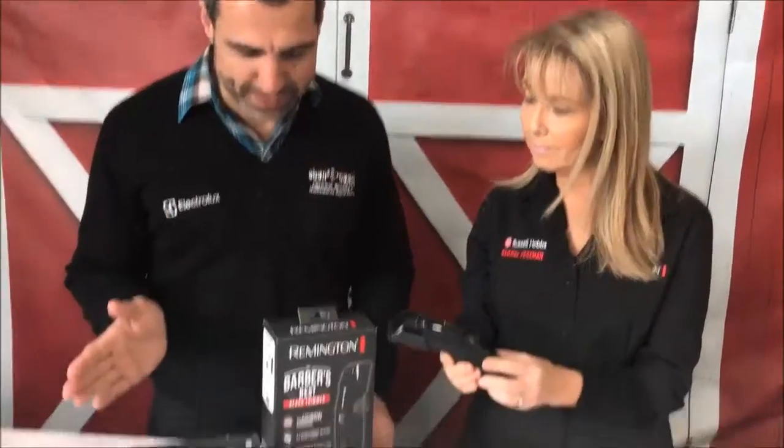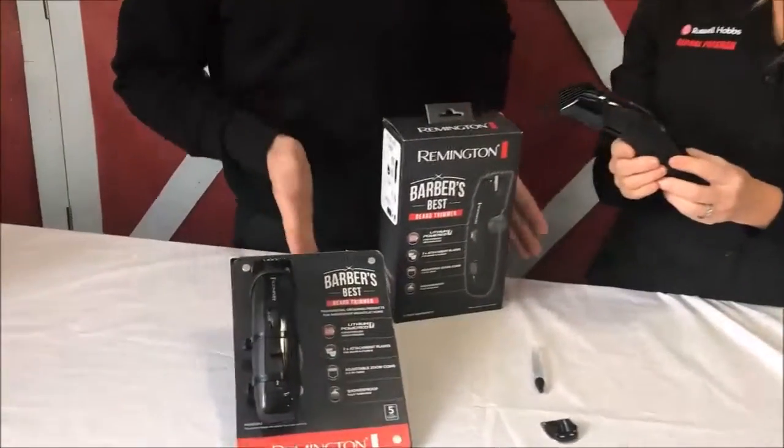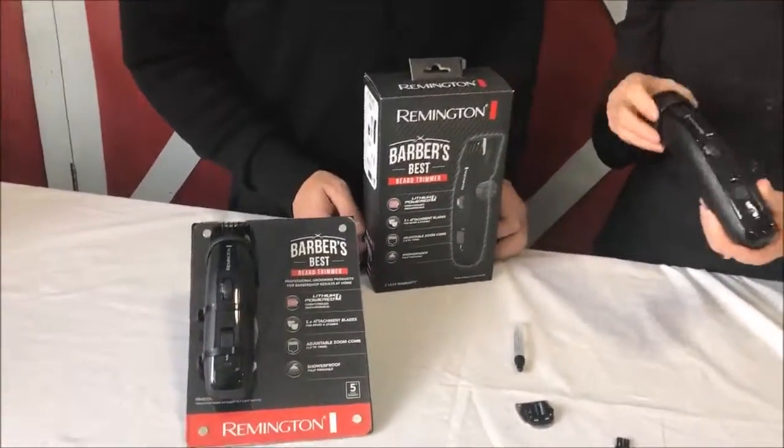Is it right that the Barber's Best has a five year warranty on it? They do have a five year warranty, which is absolutely amazing for the price. There's not many products on the market that have a five year warranty — it's amazing.